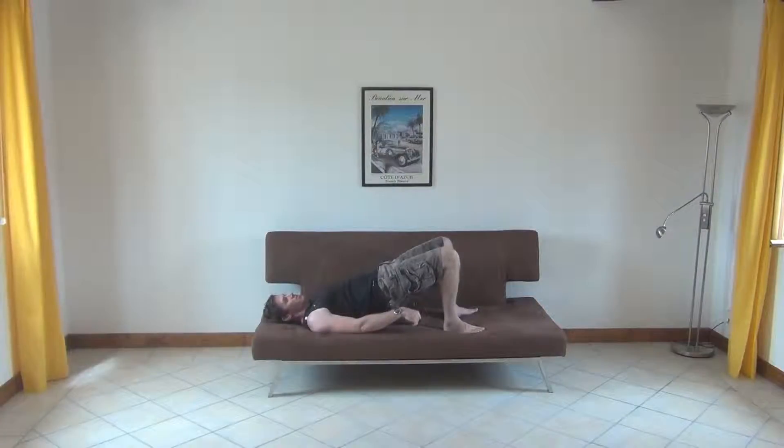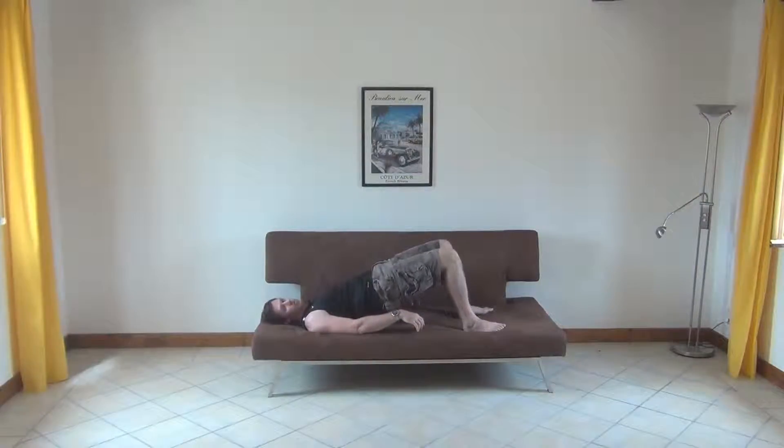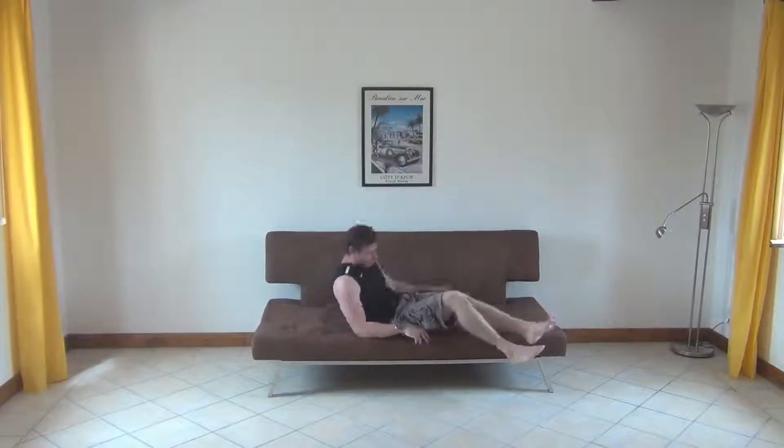We can turn this into a more advanced version by taking the toes off the ground — that's going to make it much harder. Really push those hips up. What I don't want you to do is allow them to sag down. You've got to keep them pushed up all the way through. So just one minute on the bridge there.